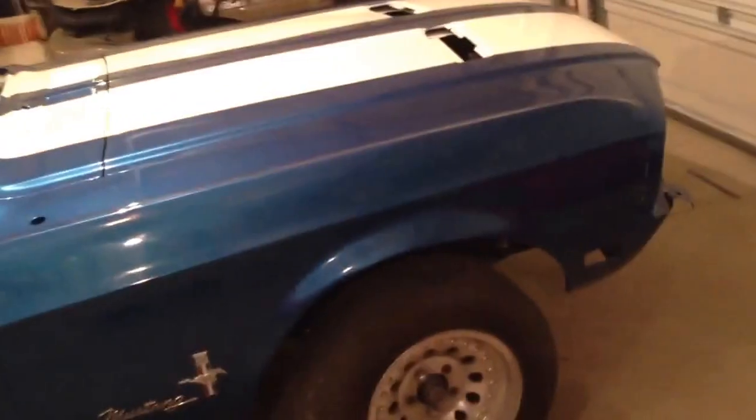Here it is — a lot of things have changed since last time I did a video. It actually has doors, a hood, fenders, and a trunk lid on it now, and it's got paint all over it.